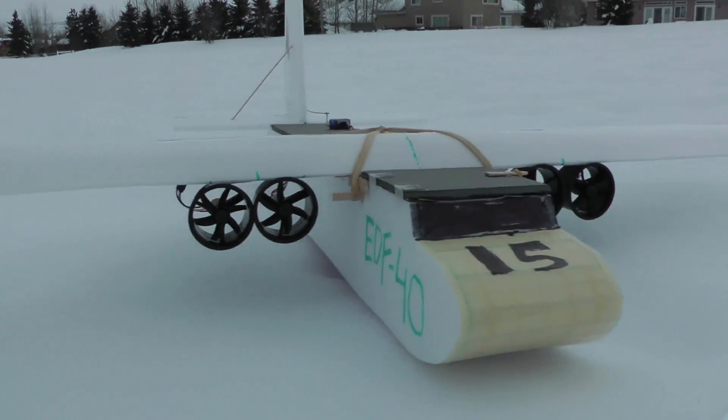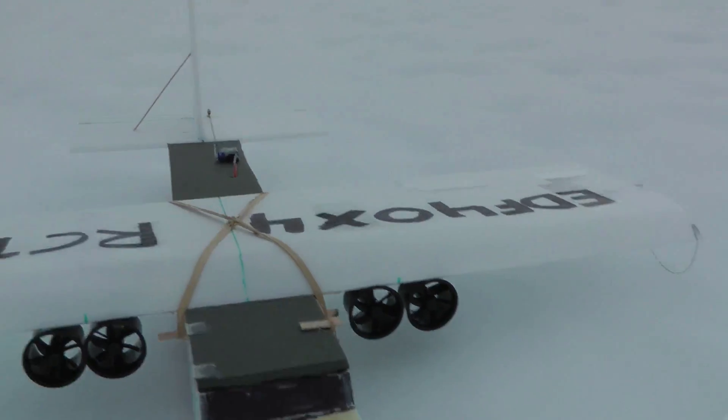So I took the motors off the wingtips and put them right there as you can see, and I've got ailerons on it now.